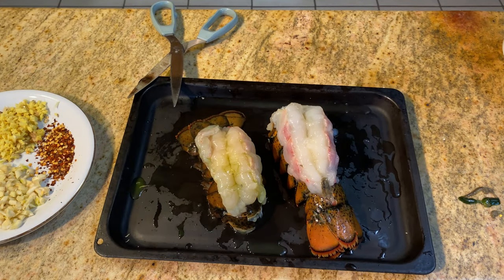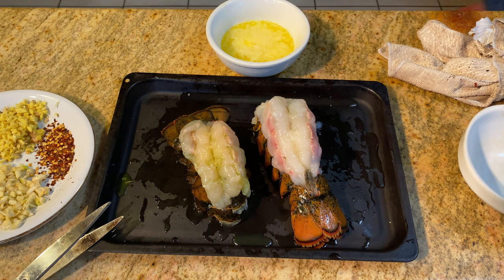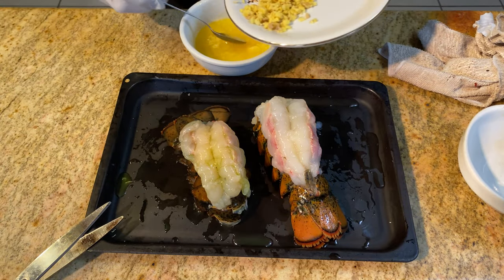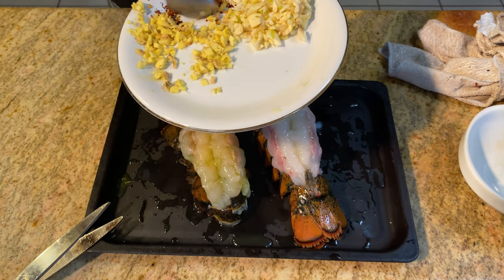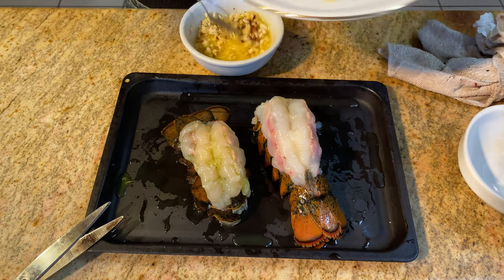Melt the butter — I use the microwave to melt the butter. Let the hot butter cool to about body temperature. Add half a teaspoon salt, then add garlic, ginger, pepper, and salt into the melted butter. Then stir.